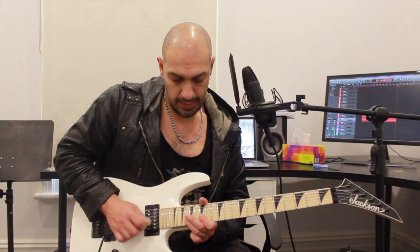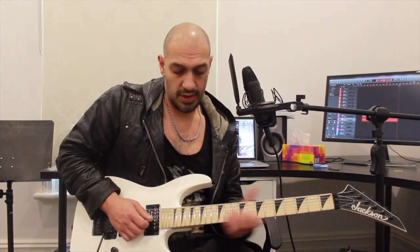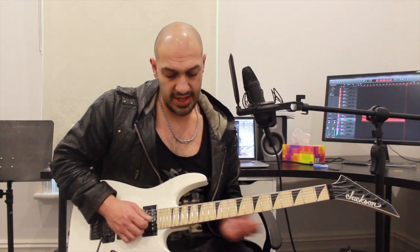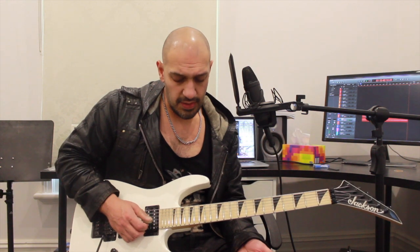After hitting 18 of the third string I jump back down to 15 of the second. Then I'm going to play 17, 18 on the third and 15 of the second, and then 17 of the third and 15, 14 on the second, adding a slight quarter-note bend on that 14. The first time I hit that 17 I'm using my middle finger and the second time my ring finger to make that mild position shift happen so I can get that slight bend on 14. At the end of that I play 17, 15 on the third.